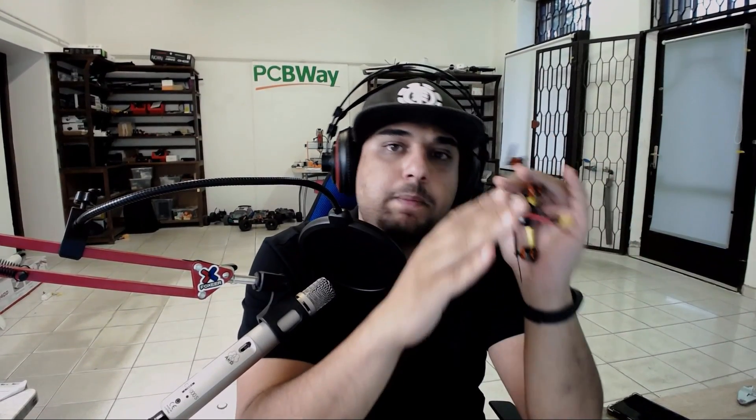In today's video we're covering the Eashin Tyro 69 — the cheapest micro brushless toothpick quadcopter build kit you can find online. I've done thrust tests on these motors which we're going to cover, I've done the PID tuning which I'm going to give to you, some things to watch out for, and also how I broke mine.